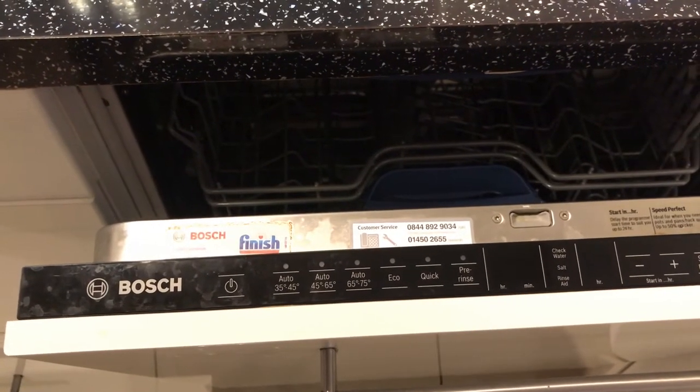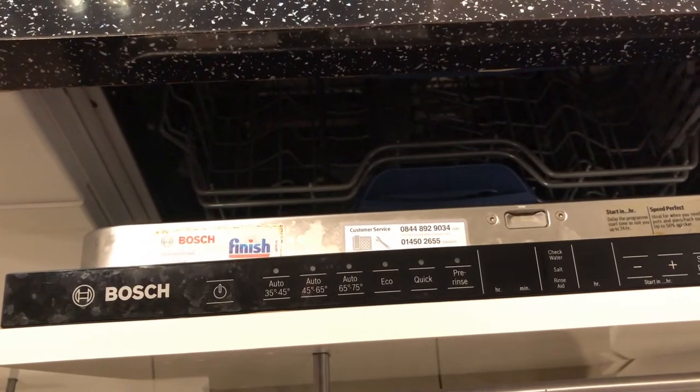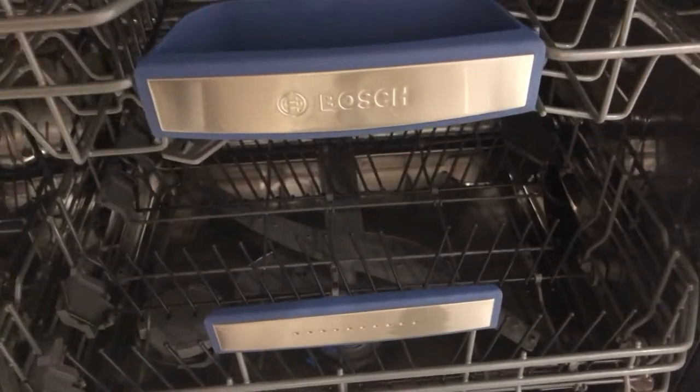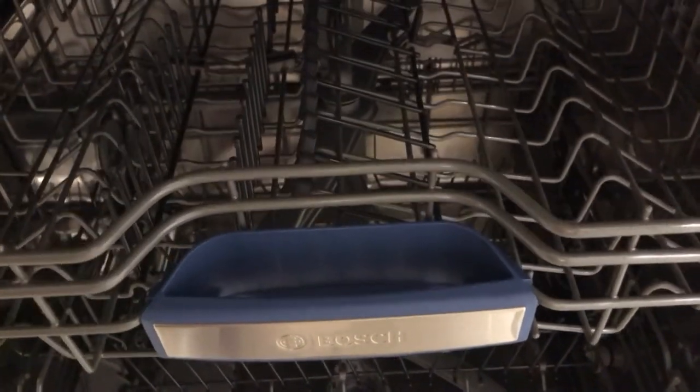After about one month of use, you normally need to clean your dishwasher machine. If you don't, everything will look dirty. So basically, you have to clean it every month to make sure you have a very fresh, clean dishwasher.